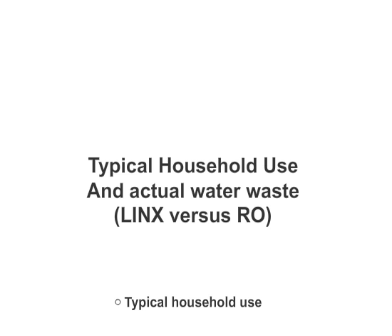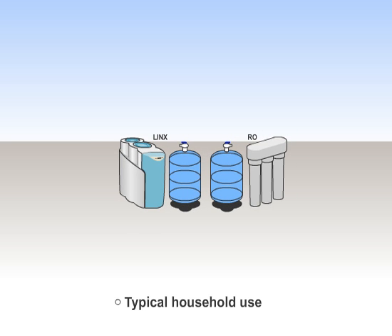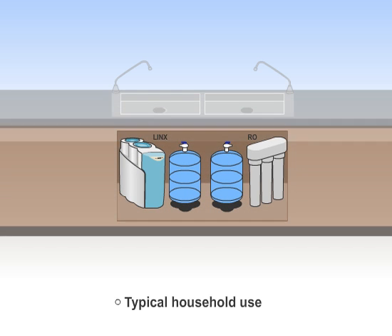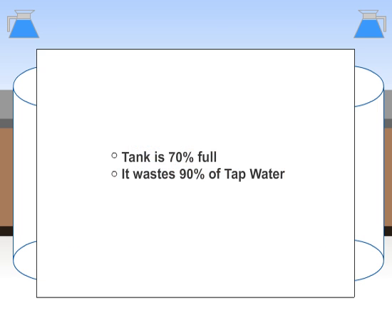How much water is really wasted in a typical household? Let's say a typical household uses 1 gallon of water a day. When you wake up in the morning, the RO holding tank is full. You draw water to make a pot of coffee. The RO will immediately begin to fill or top off its holding tank, replacing the water used by the coffee pot. The coffee pot used only 56 ounces of water, leaving the tank 70% full.